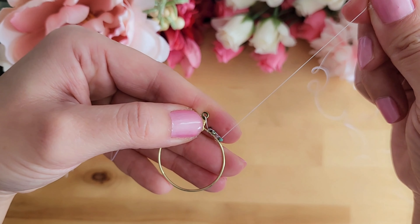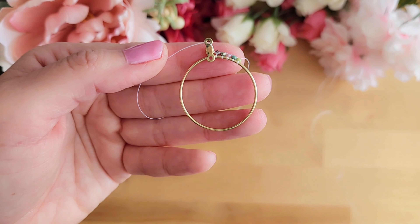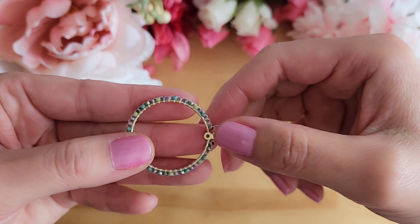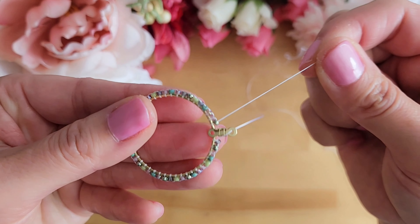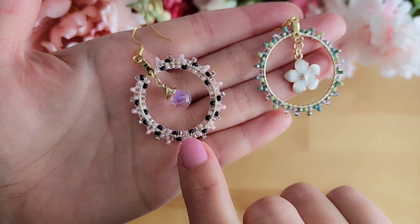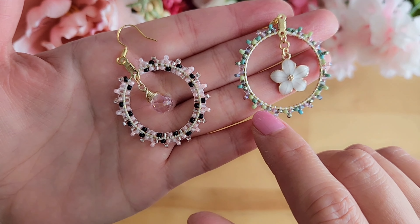Now we will repeat these steps over and over again until we've gone all the way around the hoop, making sure that you have an even number of beads. I've gone all the way around and I have 44 beads total. You see here, the thread comes out of this last bead. While we will focus on the design with the two circles for this tutorial, I will show you how to do this single circle earring first.